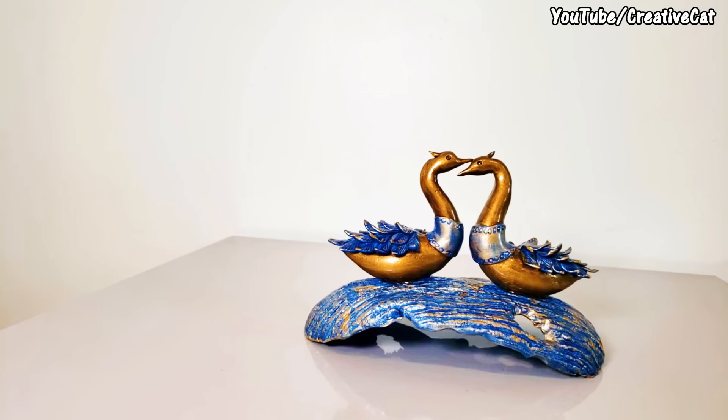Hello and welcome back to Creative Cat. Today we will see this beautiful and elegant swan home decor using homemade clay. I have already shared my clay recipe with you all — you will find the recipe link in the description box below. Also check out some very useful tips about this project at the end of the video. I will be waiting for your comments as usual, so please comment and let me know what you think about this tutorial, and don't forget to subscribe. Let's create something beautiful today.